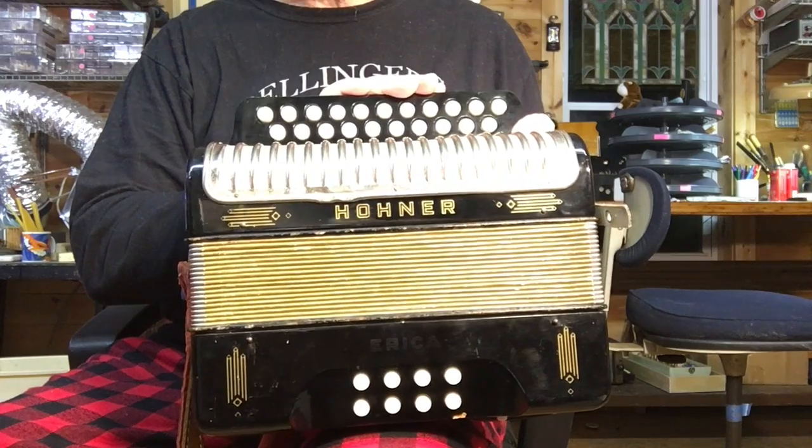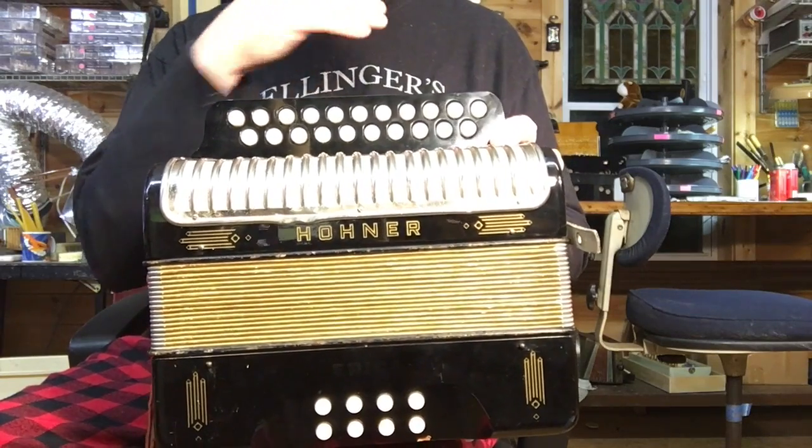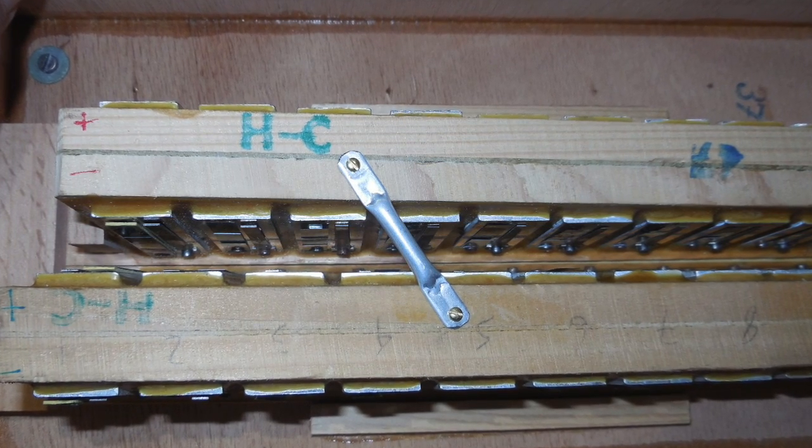I added an anti-resonance crossbar between the two treble reed blocks. I don't have a picture of this instrument, but I'll show a picture of what that looks like from another instrument.